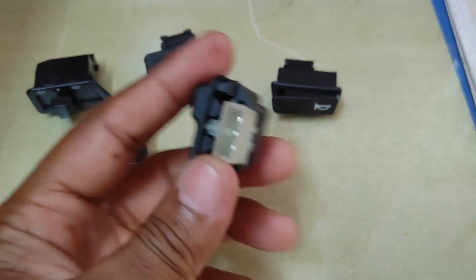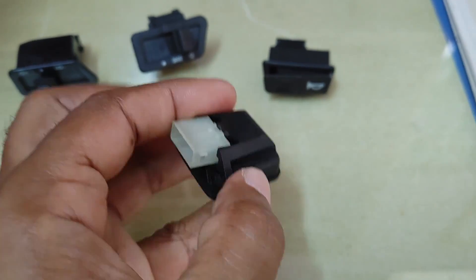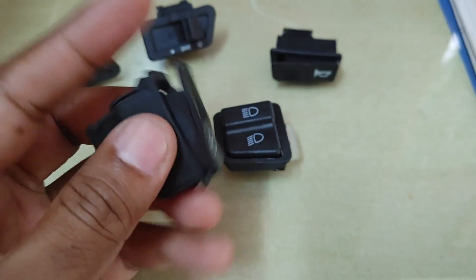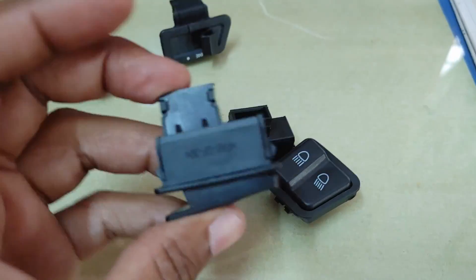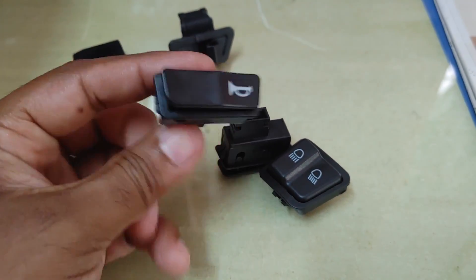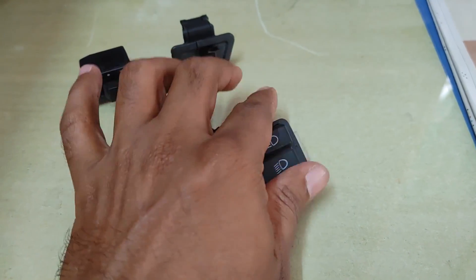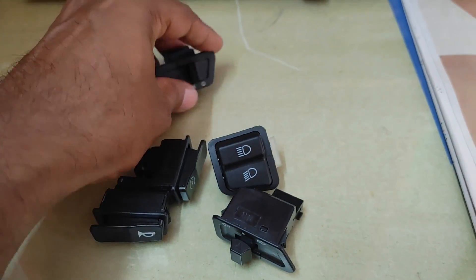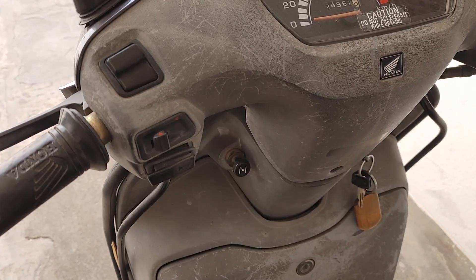Hello friends, today let's see how to fix all the switches in a Honda Activa. I've purchased all these switches online from Amazon for approximately 250 rupees. I'll be posting the product link in the description. For 250 rupees you get all five switches: the horn switch, starter switch, indicator switch, headlight dim and dip switch, and the headlight on/off switch.